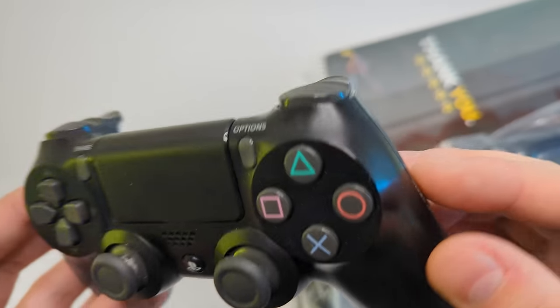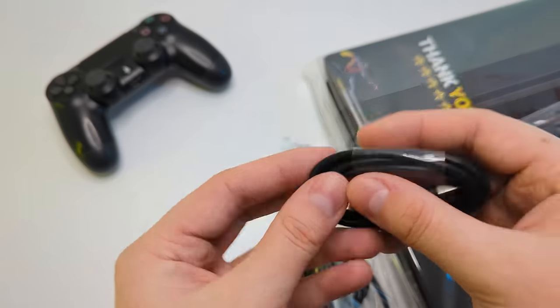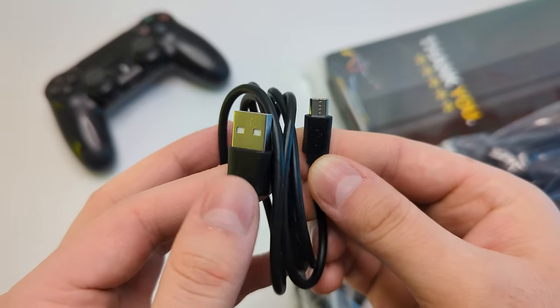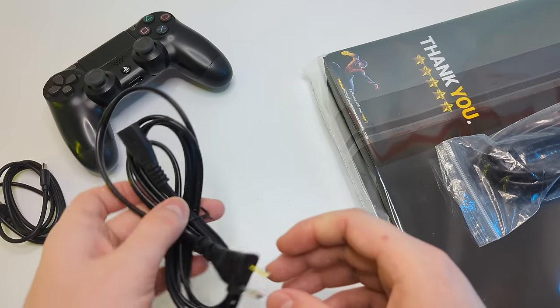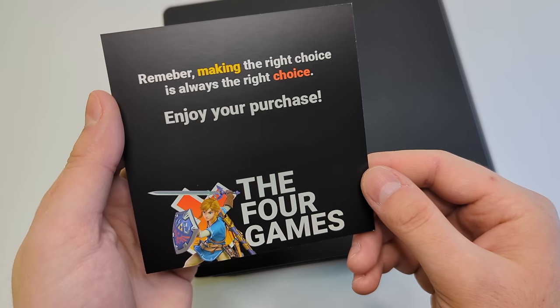The console packaging was pretty good. In the box we have a controller — not in great condition, but it's definitely better than I expected. Then we have a USB to micro USB cable for the controller, an AC power cord for the console, and an HDMI cable. Along with the console we also get a thank you card with an interesting message.